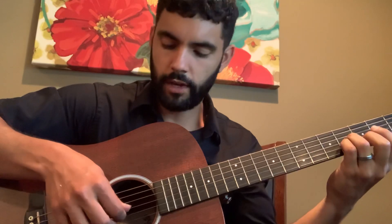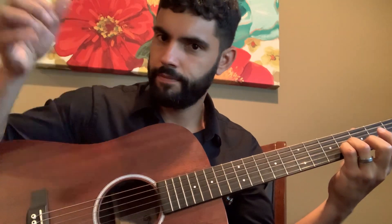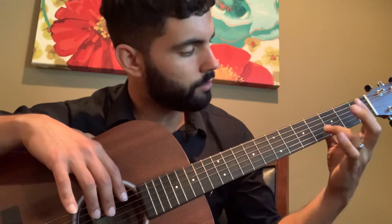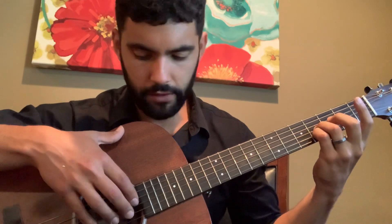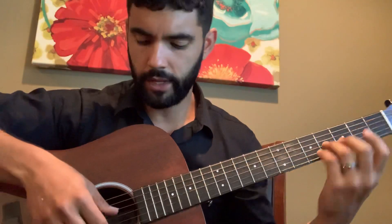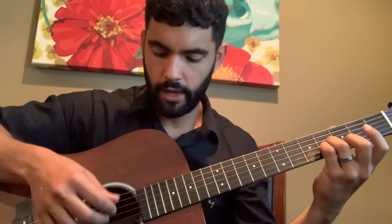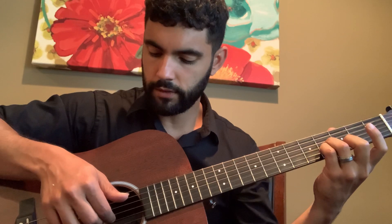It starts out with this really cool riff. I'm gonna use it without the key. All I'm doing is I got my ring finger and my pinky — my ring finger on the 4th fret of the G string, or the 3rd string, and my pinky on the 4th fret of the B string, or 2nd string. And then the open E string on the bottom.